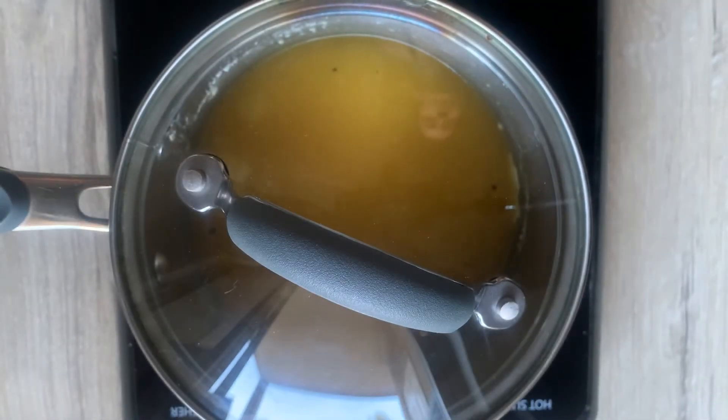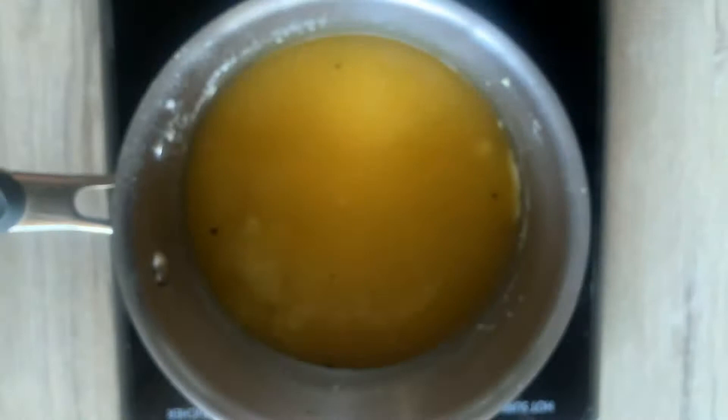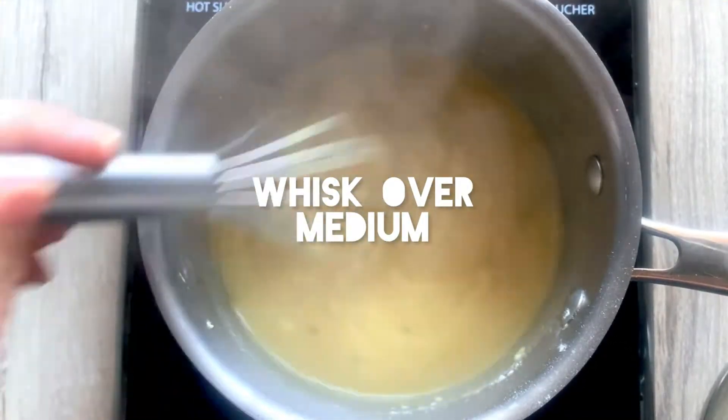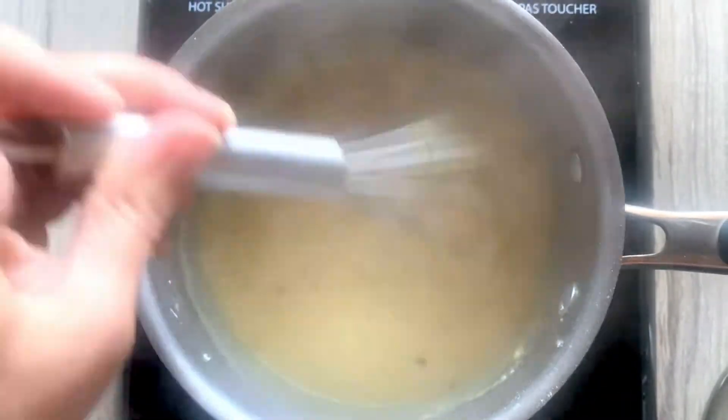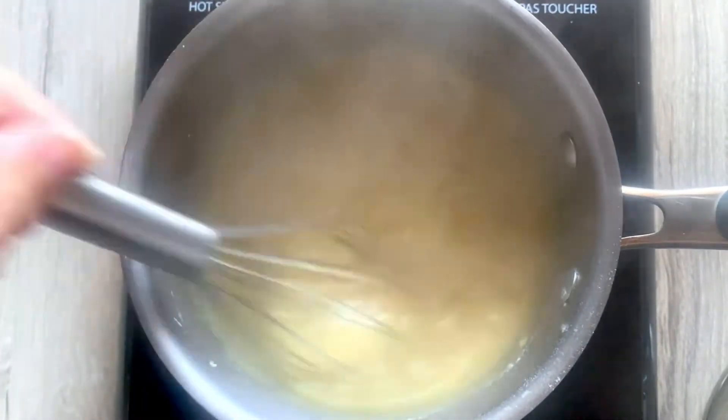Bring it to a boil and whisk it constantly, because you don't want it sticking to the bottom of the pan. It actually thickens up so quickly — three minutes is all it takes.